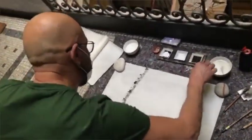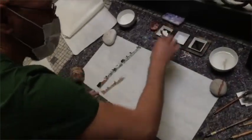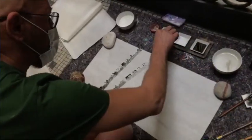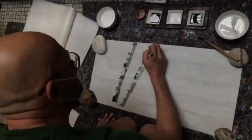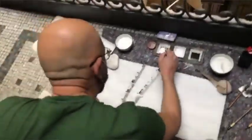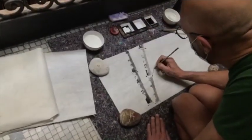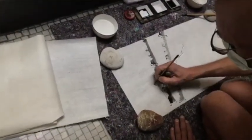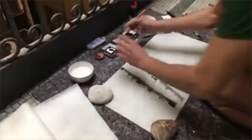La pittura giapponese tradizionale prevede anche il colore, ovviamente, perché siamo abituati a vedere pitture policrome. Però il Sumi-e è solo monocromo, si usa solo il nero, e ha l'obiettivo di non voler rappresentare i soggetti nei loro dettagli e particolarità, ma vuole raggiungere l'essenza dei soggetti che rappresenta. È una pittura molto più snella della nostra.